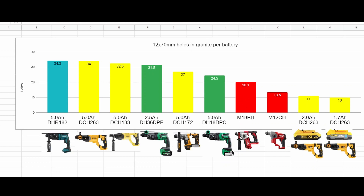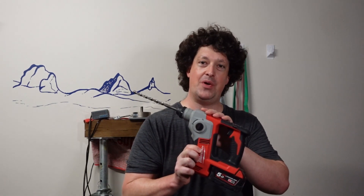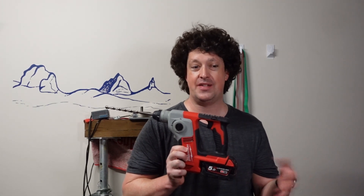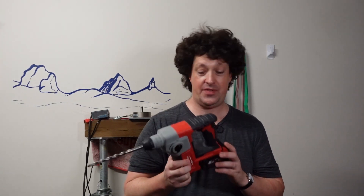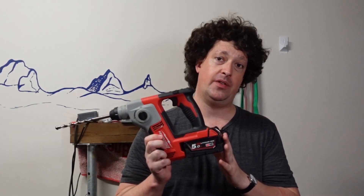Even though this is a brushed tool and it's a pretty old model, she still did pretty well — 20.1 of those holes in granite. I've got to say, I was pretty impressed with that, because this is a brushed motor. I really didn't expect it to get anywhere near as many as these other brushless tools, but it did almost as well. So really nicely done. Milwaukee's done a good job with the runtime on these tools. And of course, if you need more runtime, you can always just whack a bigger battery on there.